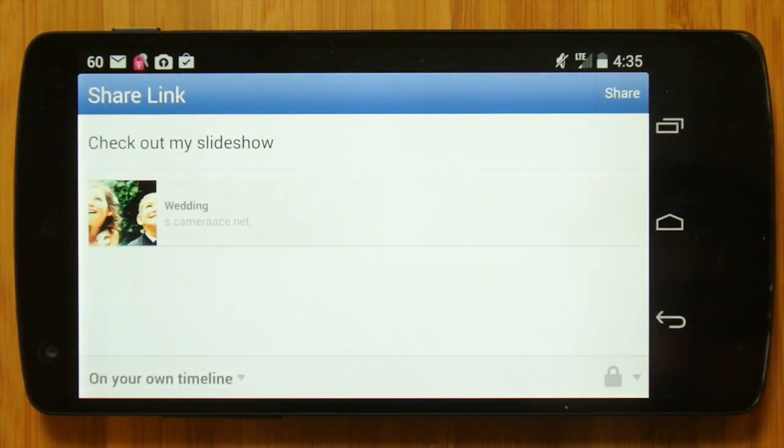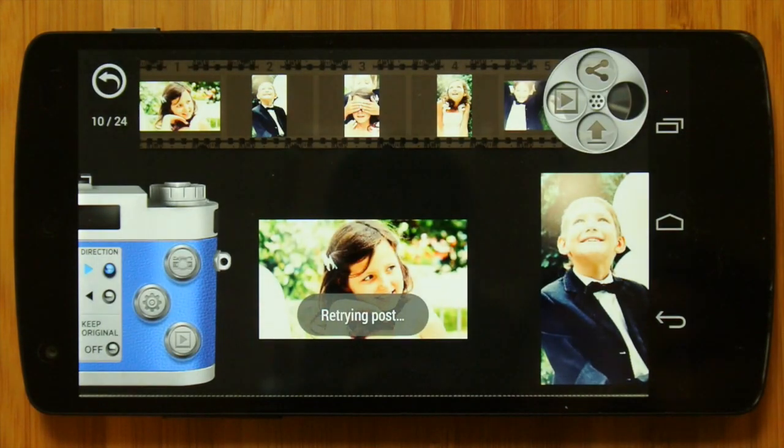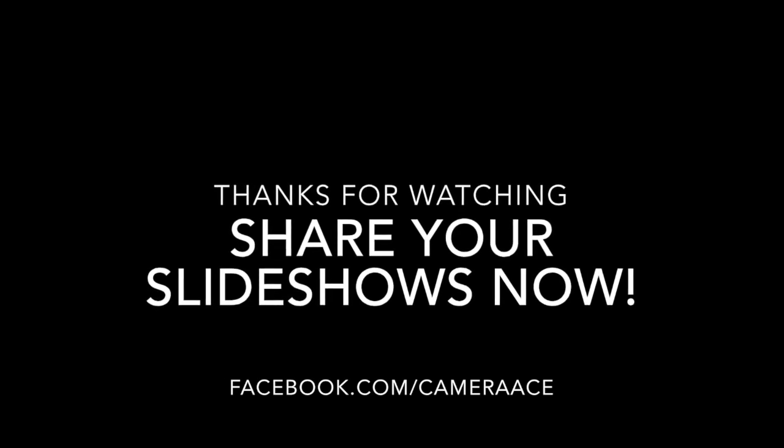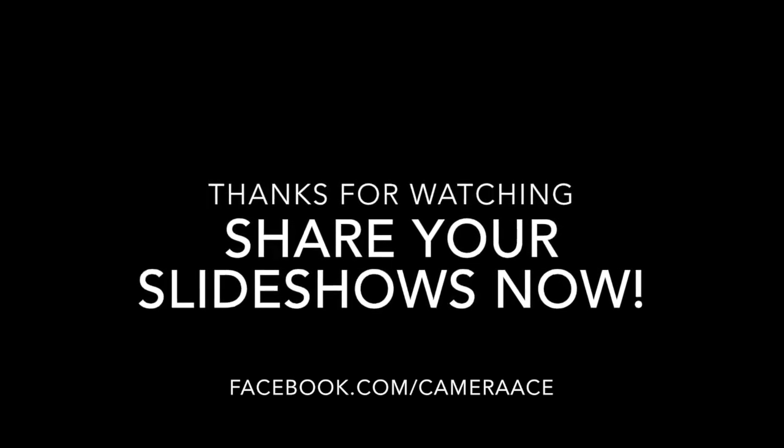Once you complete that, you will automatically be sent to the free download link for the Camera Ace Lighting Pack. Thanks for watching guys — for the latest updates on giveaways and free downloads, please check us out at facebook.com/cameraace.